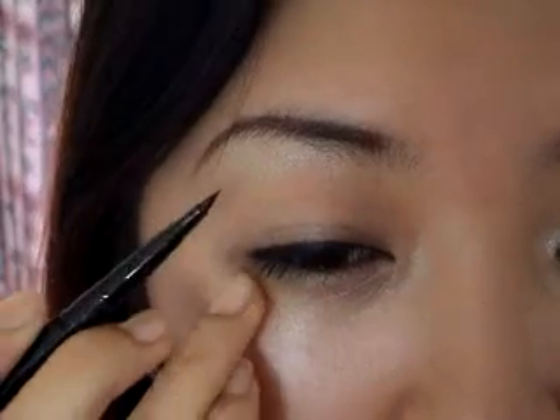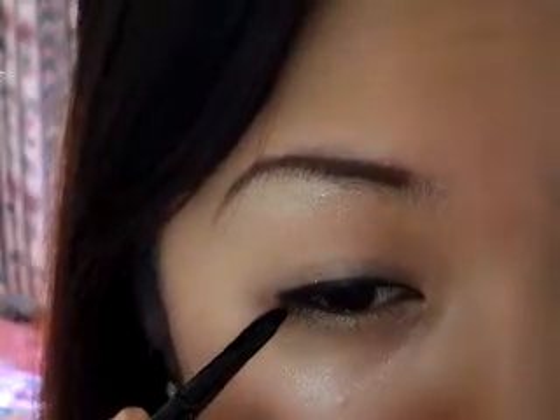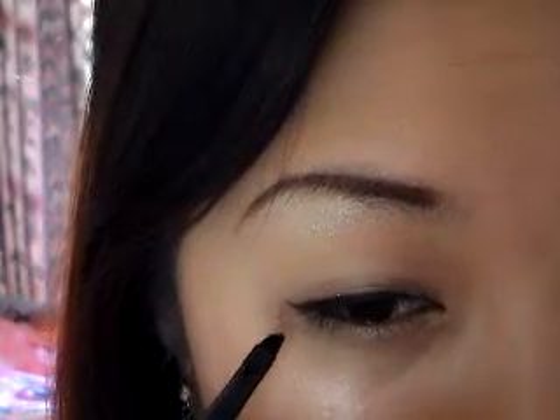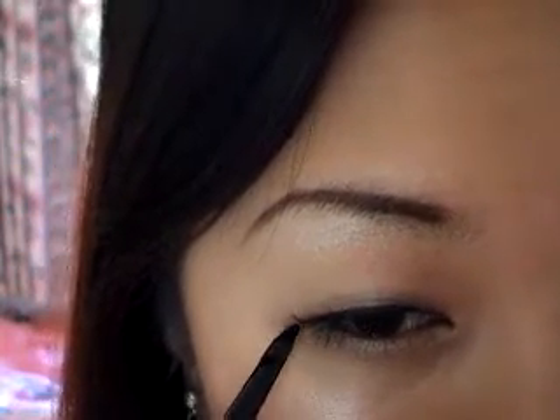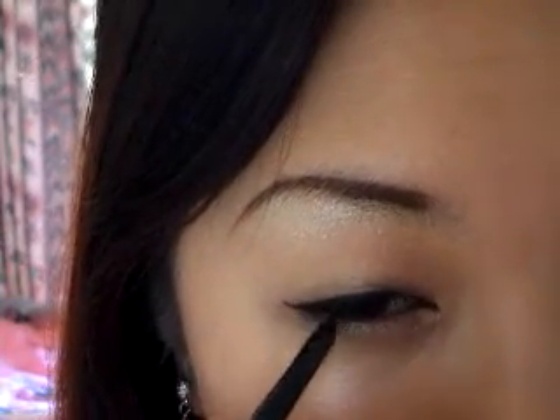Now to do the wing, what you need to do is pretend that the lower lash line keeps going up, so you draw it in that direction — like that. Grab some more product if you need to.